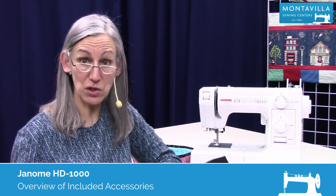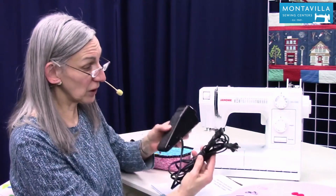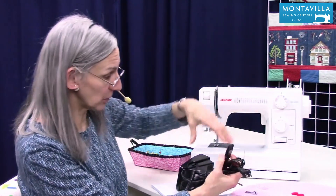In this video, I'm going to show you the accessories that come with your machine. To start with, you have your foot control and power cord connected in one plug that goes in one place in your machine.